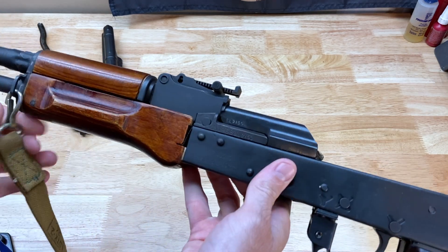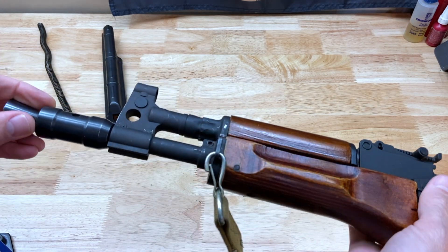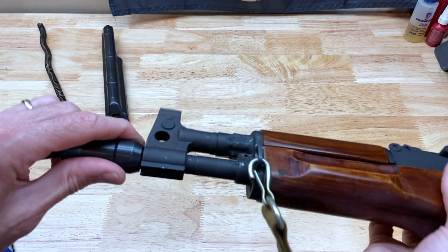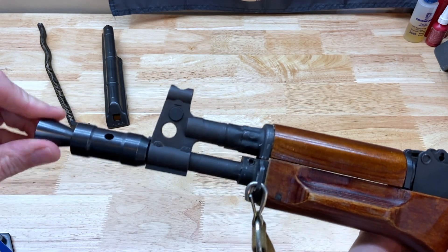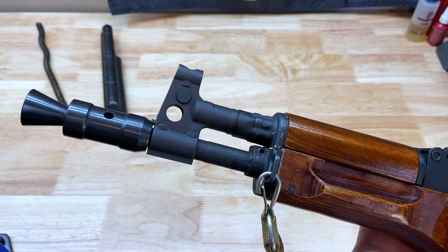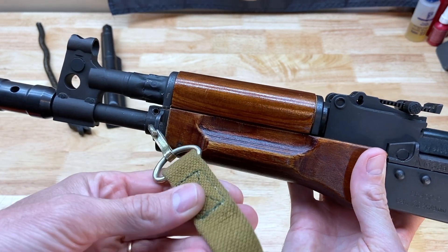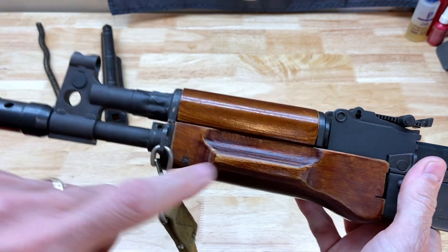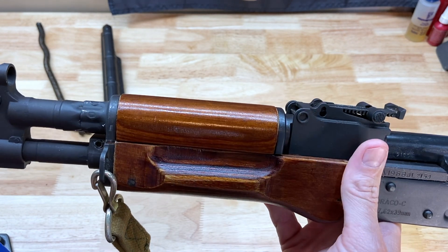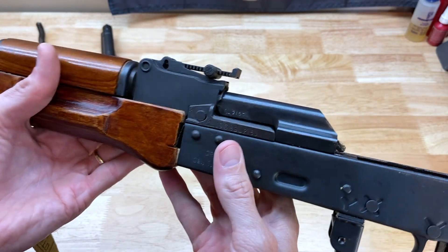Just to look at this thing a little bit more — I've had this since it was brand new. On the front here, originally it was just a barrel nut that was spot-welded on. I cut that off and added this booster-style muzzle brake. I also added a Russian sling, and I took the original hand guards off and put this Russian laminate furniture on. I think it gives it a pretty nice look.